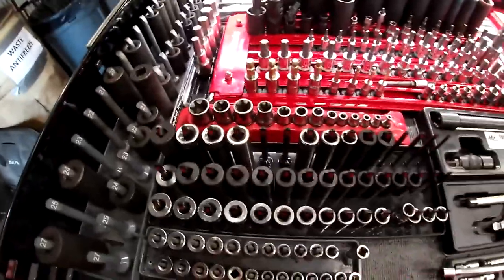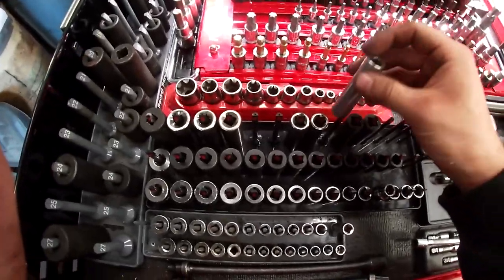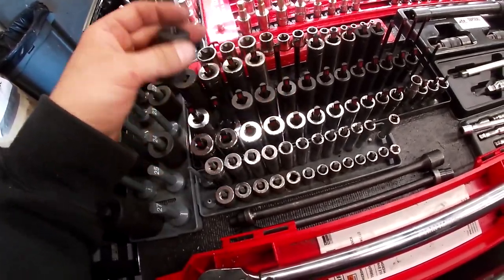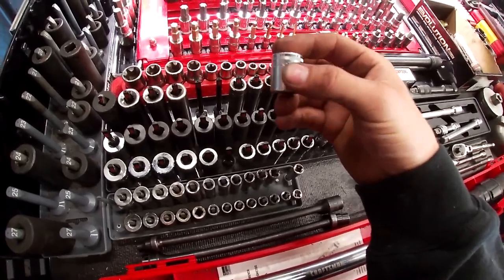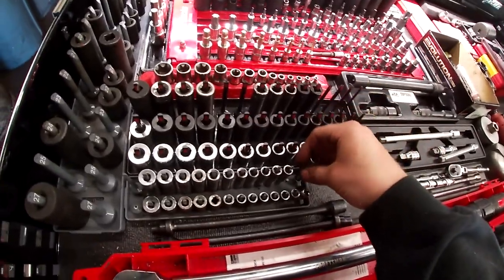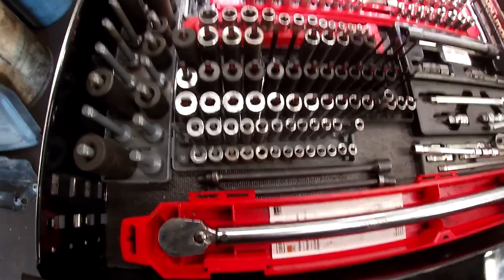I've got an assortment of deep sockets: Sun-X's, overloaded Craftsman, with 15 and 16 on my cart. There are mid Snap-ons I recently bought and only used a couple, and a full set of chrome shorts. Down here is my quarter-inch from 4mm up to 14mm — mostly Craftsman, one Snap-on 8mm socket.